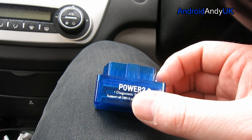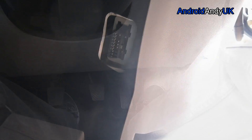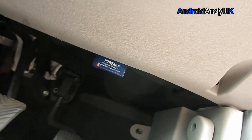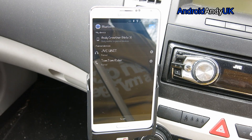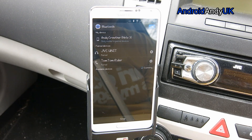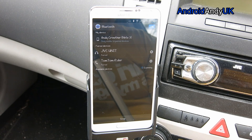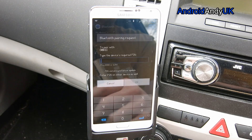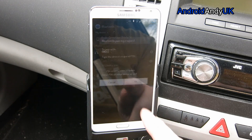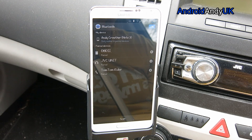We're going to need to plug this in. In my car, that's just down there. I can't particularly see what I'm doing myself, but it seems to go in quite easy. There we go. I've come back out of the app because actually the first thing we need to do is pair it up. So Bluetooth is on, we're scanning for it — there it is, OBD2. I'm going to tap on that. It'll ask me for a passcode, which on both of the OBD2 devices I've had has been 1234.